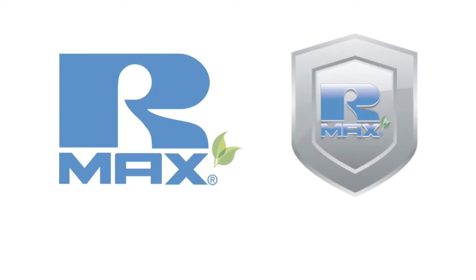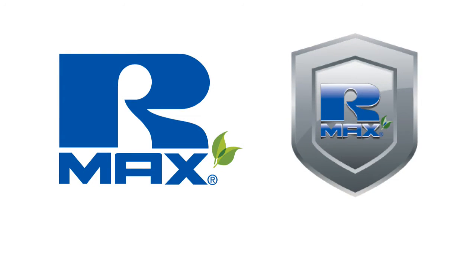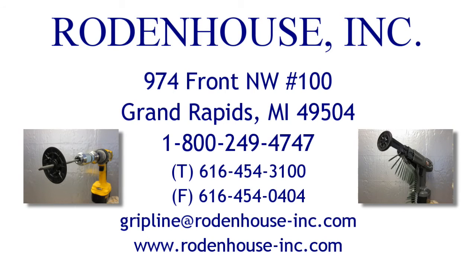I hope you have enjoyed learning about our industry-leading fastening systems for attaching CI. For more information on the EcoMax CI wall solution from R-Max, check out their website at rmax.com. Contact Rodenhaus Incorporated today for all of your insulation fastening needs. Thanks for watching.